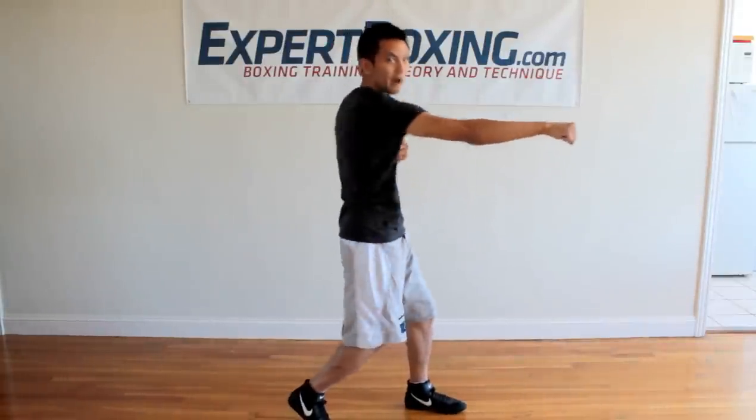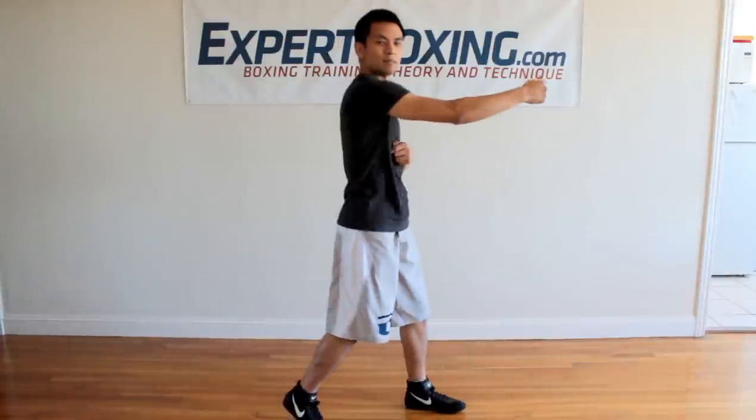When you do it, you're going to notice that you don't get tired as much and you're more powerful. You don't get tired because now your core — your stomach — is generating all the power. The stomach is so much more powerful than the arm. I can throw my arm a thousand times and it's just going to get tired. Your arm is just here to be straight and transfer the power — all the power is generated in the core.